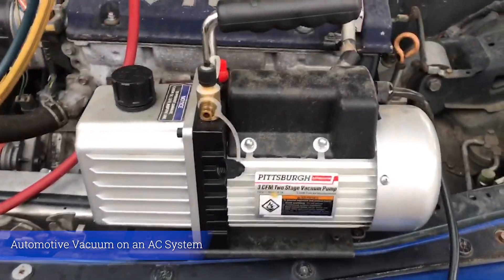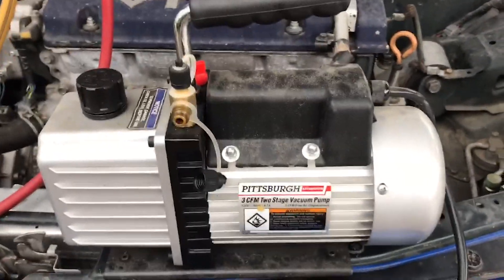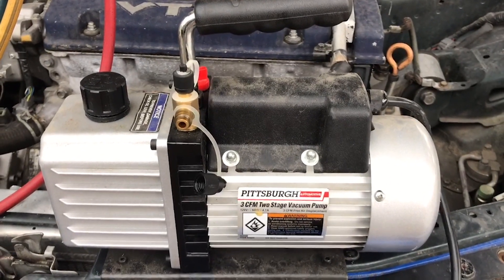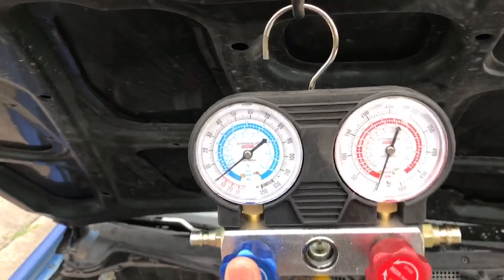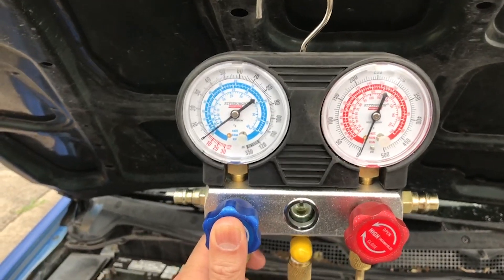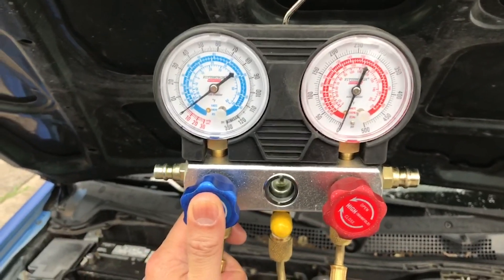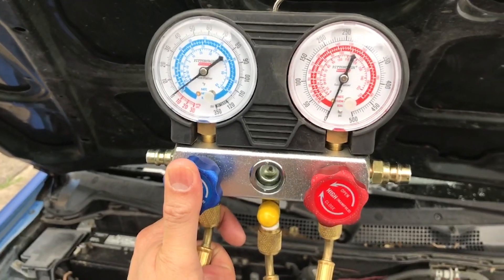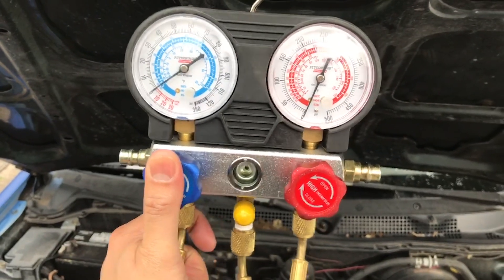You're gonna need an AC gauge and a vacuum pump to do this vacuum job. This vacuum pump I got at Harbor Freight for about 50 bucks. And this AC gauge I got at an AC supply store for about 250 bucks. It's a little bit expensive but I'm gonna be using this gauge a lot and working on cars a lot, so it's gonna be worth my money.